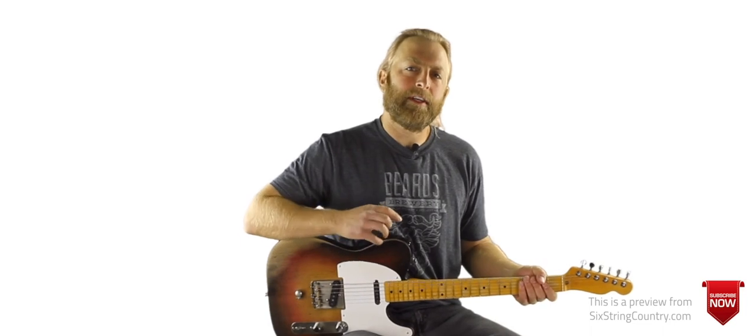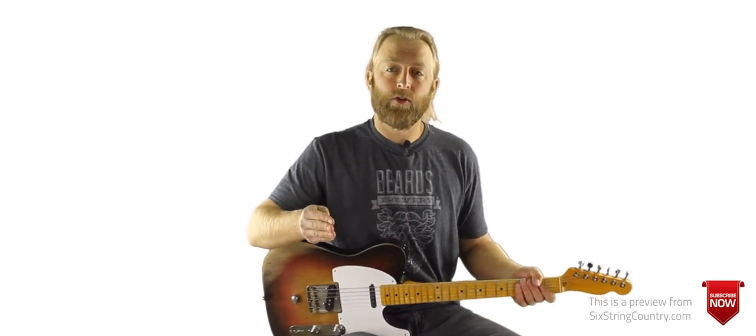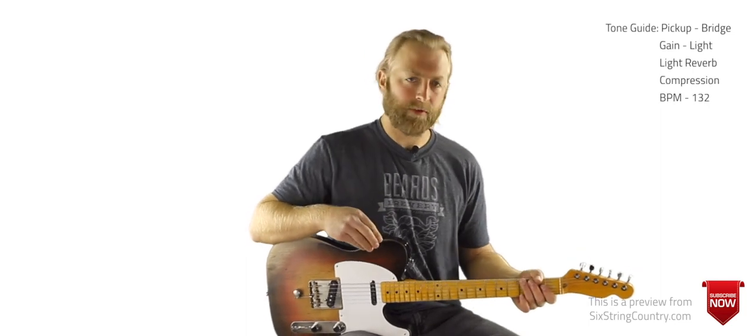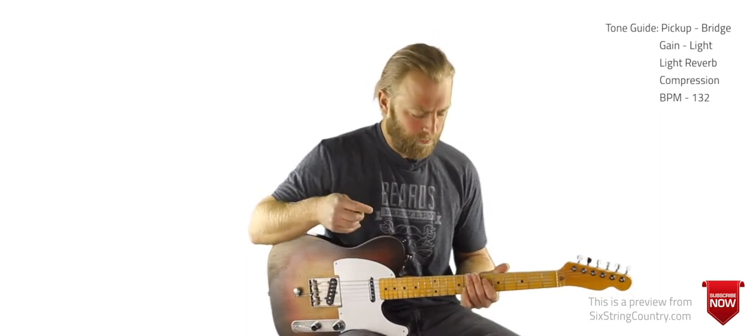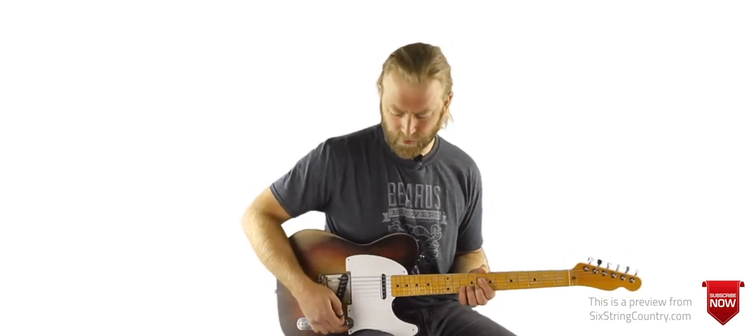In this tutorial we're going to cover the lead guitar part all the way through the outro, and then in a separate tutorial we'll do the outro solo. So let's jump right in at the introduction — the acoustic guitar starts it off, and then we come in with this riff.